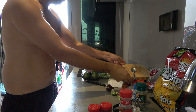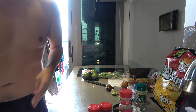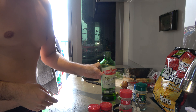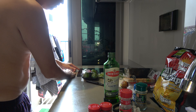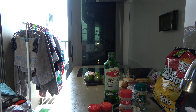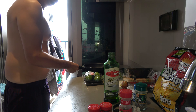So carne asada tacos — the most important ingredient right now is that we have to cook, and to cook we have to use olive oil. The olive oil I'm using is called Bertolli. I'm going to turn it on now, put it on number five. The cooking pan is here, so I'm using a little bit of oil — olive oil, organic fruity taste.